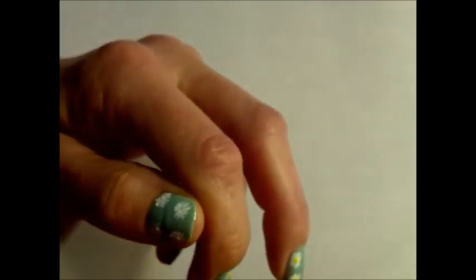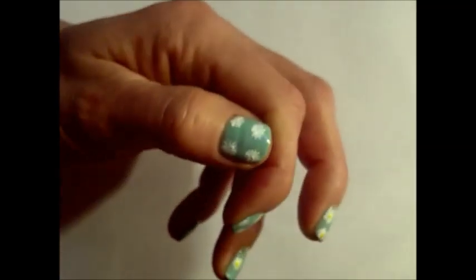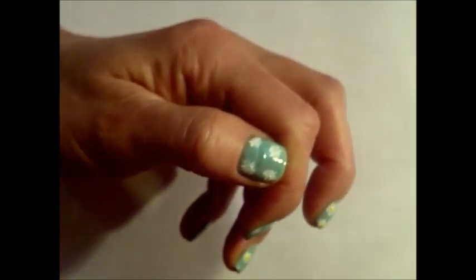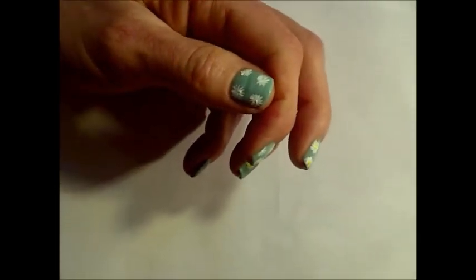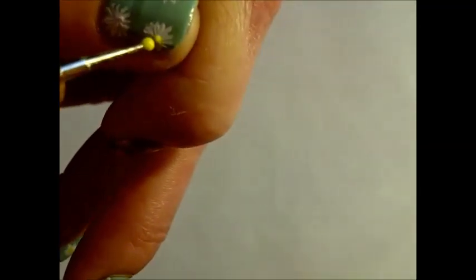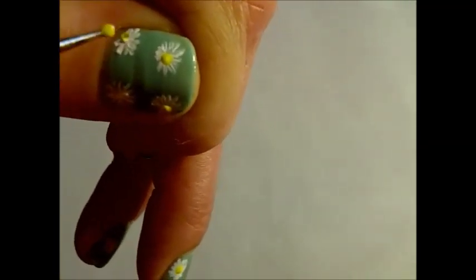And then take a dotting tool or toothpick or whatever and place that into yellow. You're just going to put dots in the middle, and this one you can just put in the corner.